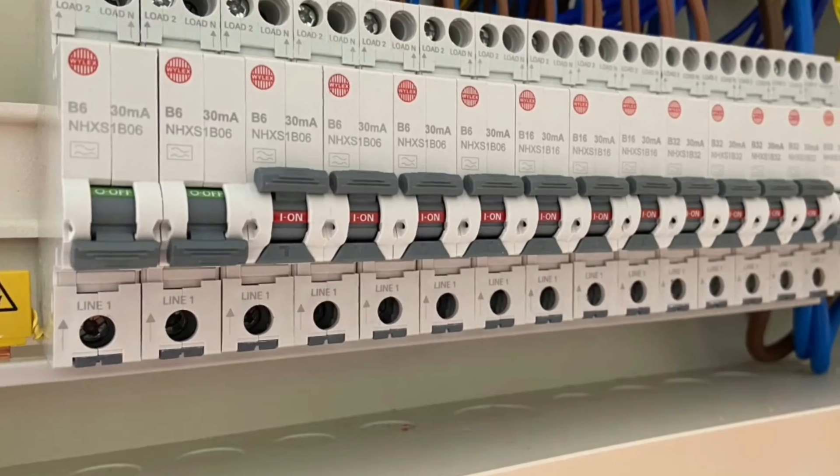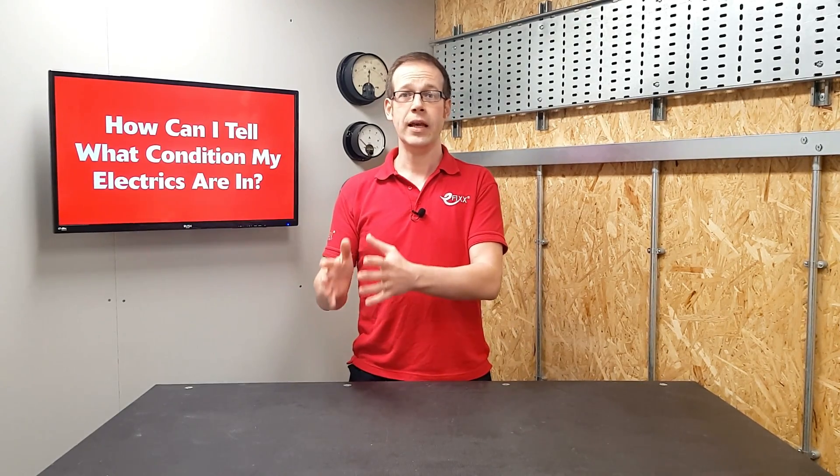If you're having your consumer unit upgraded, it's likely that the new one will include special protective devices that will offer more protection to your electrical installation than existed before. But it's possible that there are faults hidden in your property that these newly installed protective devices will detect, causing circuits to trip off. By carrying out an EICR before upgrading the consumer unit, these faults can be found and cleared, meaning there are no nasty surprises after the job's done. Another reason to suggest doing an EICR first is that after the upgrade, your electrician will have to test all the circuits they've reconnected to make sure they're safe.